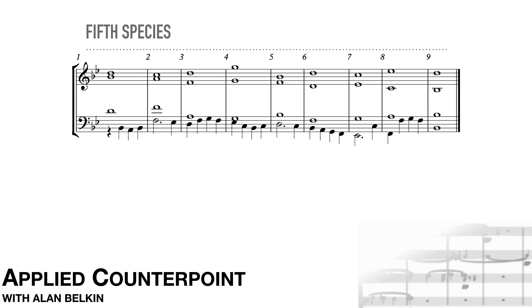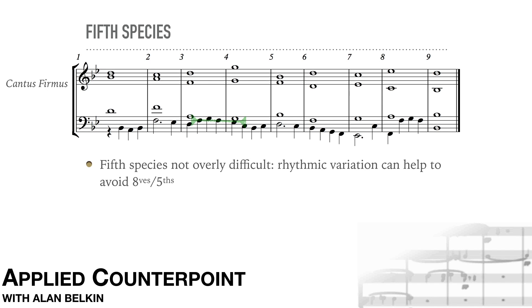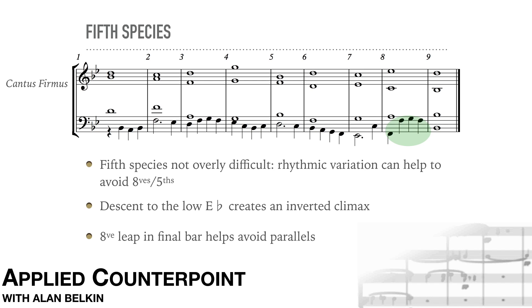Now a fifth species example; the cantus is in the alto. Fifth species in four parts is not especially difficult. Notice how the potential parallel fifths in measures three and four between the tenor and the bass are avoided by placing the neighbor notes in different rhythmic positions. A descending scale in measures five and six draws attention to the line's lowest note, the E-flat, creating a sort of inverted climax to the fifth species melody. The octave leap in measure eight helps to avoid parallels with the other parts in the cadence by keeping the whole bass around only one note, F. The seventh in the soprano also resolves smoothly.